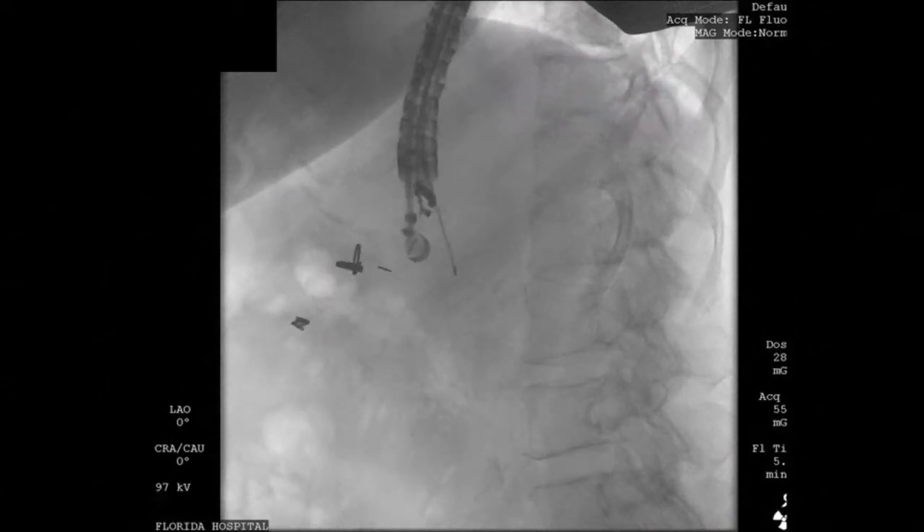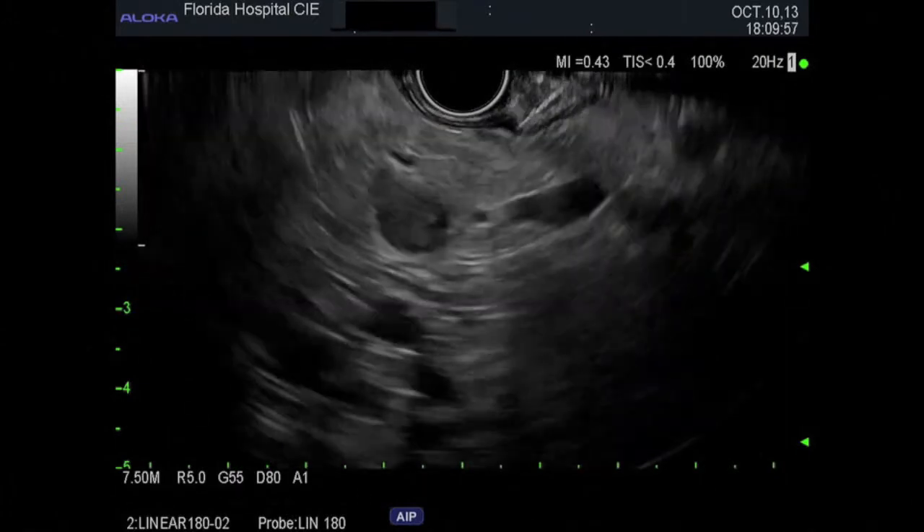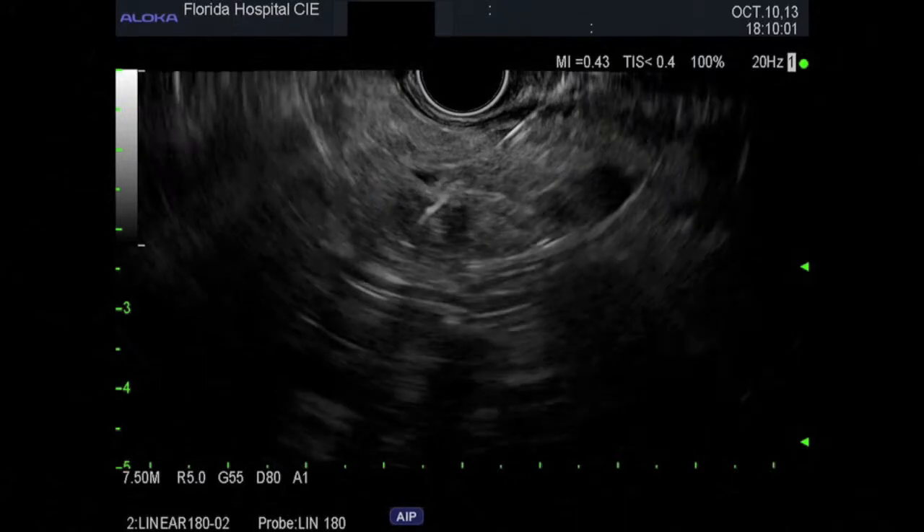The needle is then inserted into the tumour and the stylet is advanced to the tip of the needle, pushing the fiducial into the tumour under fluoroscopic and EUS control. This manoeuvre is repeated until the required number of fiducials have been placed.